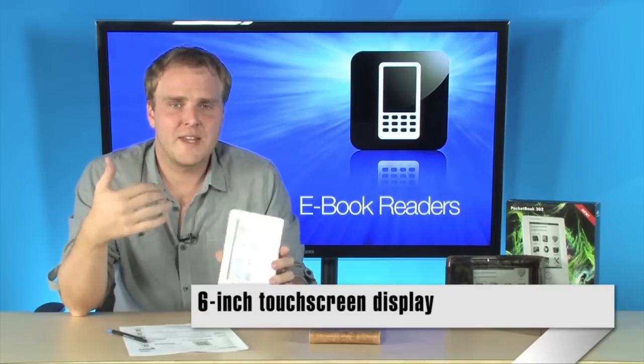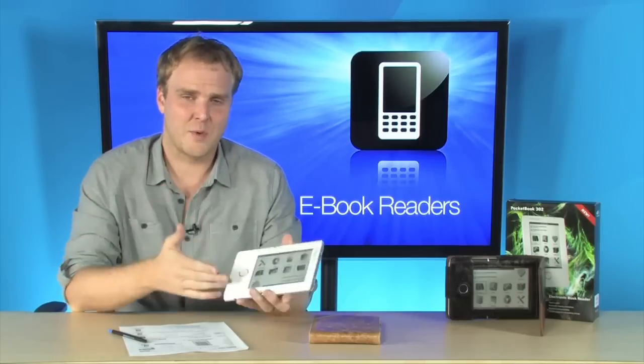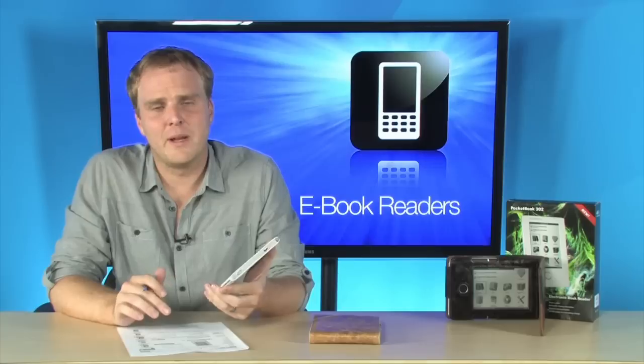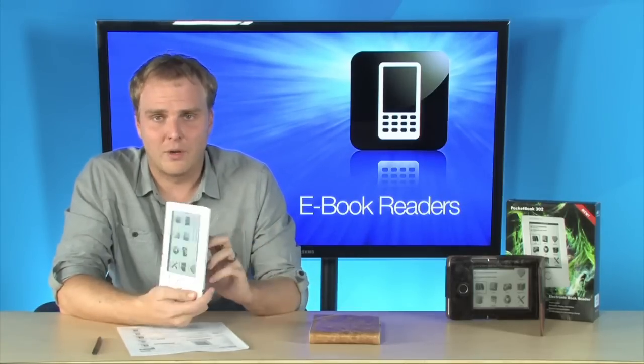You're going to be able to browse your RSS feeds on this device over Wi-Fi. It also has Bluetooth connectivity, and you're going to be able to access the included bookstore as well, right out of the box.